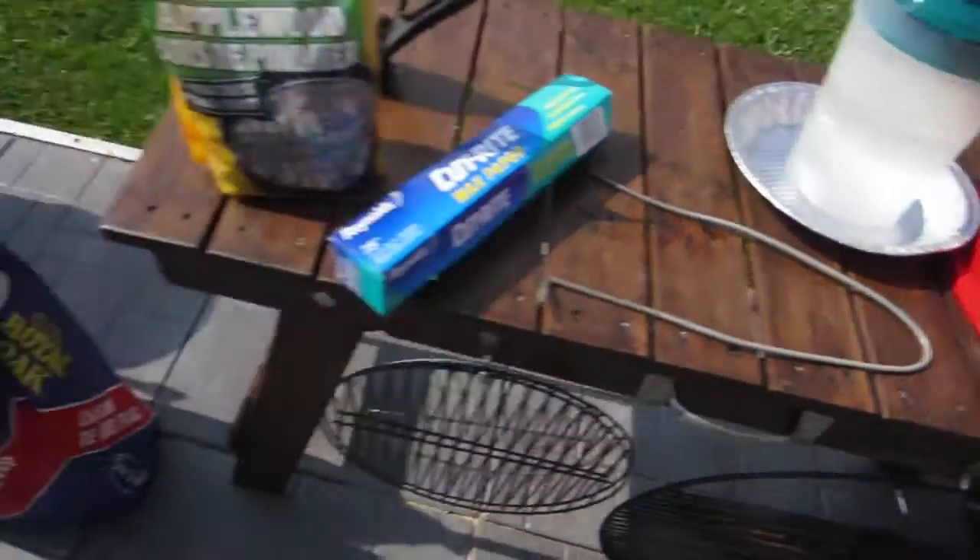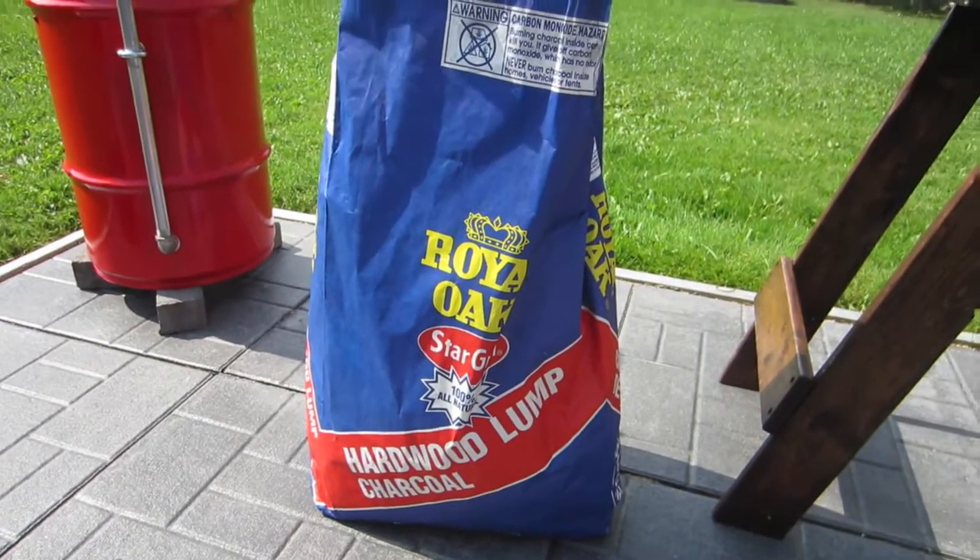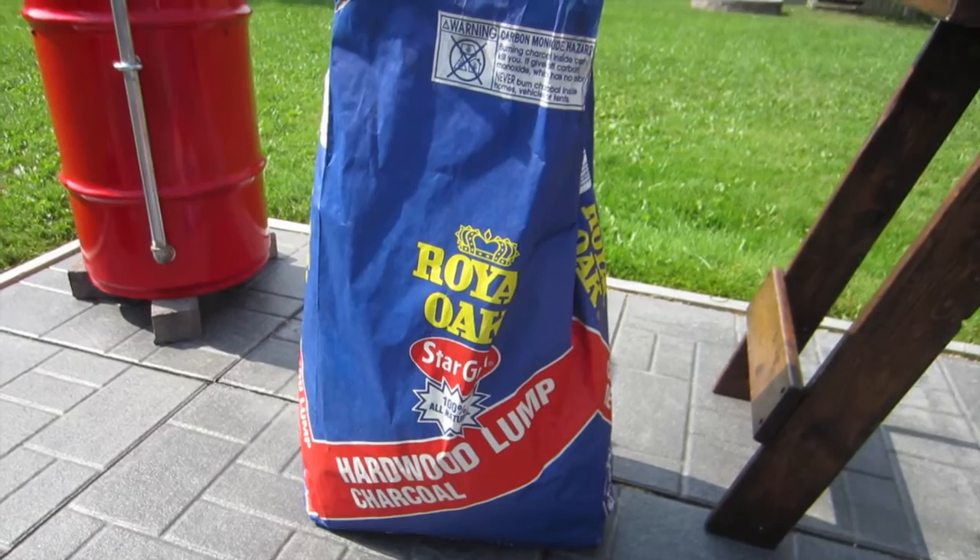Lid. Charcoal — I use lump charcoal. Royal Oak is kind of what's common here and easiest to get.